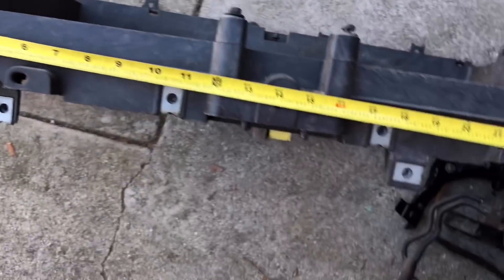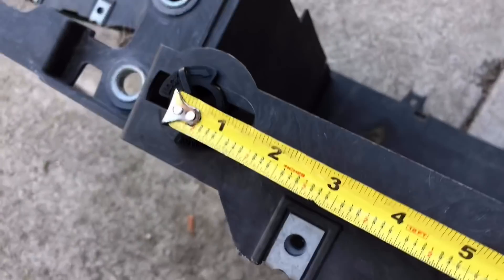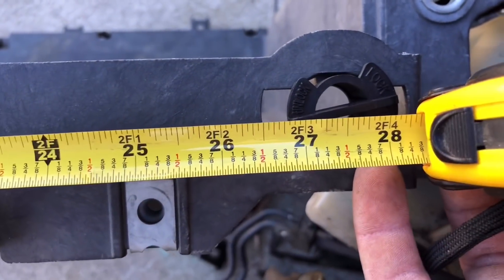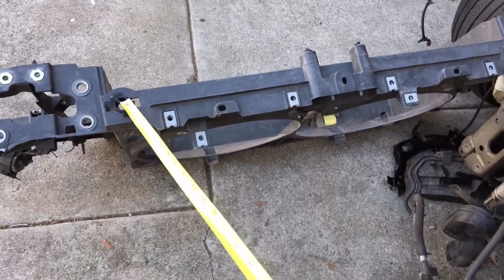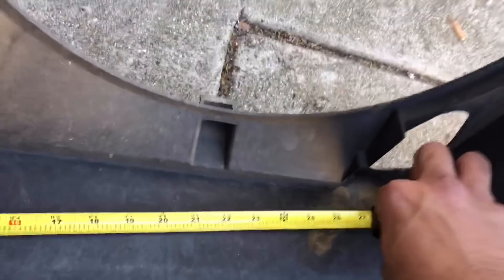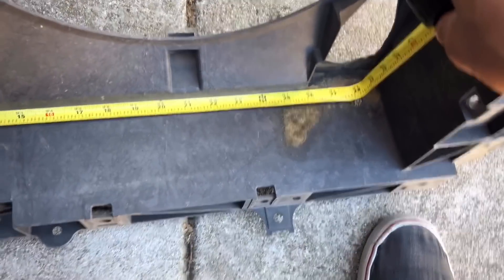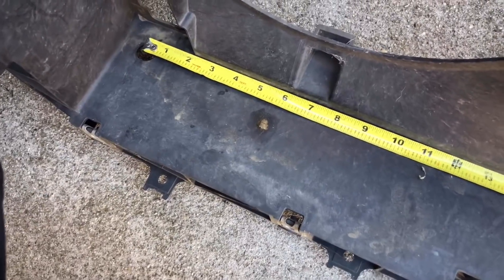I measured the bottom and it also says 27. But at 27 inches it ends up slightly off — on the bottom I'd have to make new holes since the existing ones don't line up. It is exactly the same width, so I can drill new holes and it should work. I'm still gonna cut this out and see if it fits.